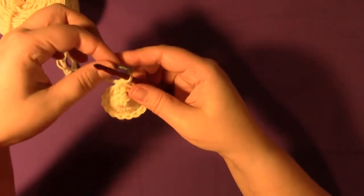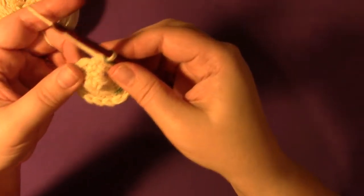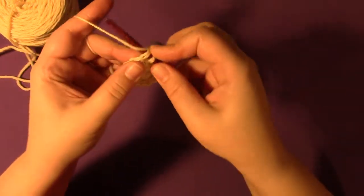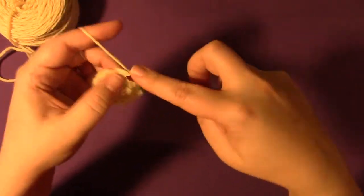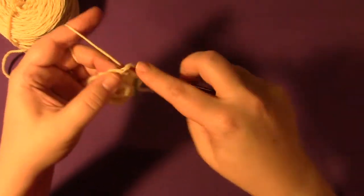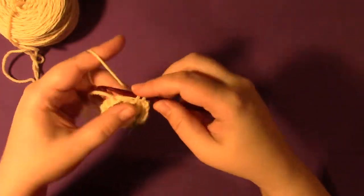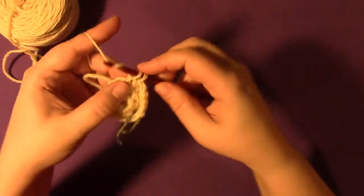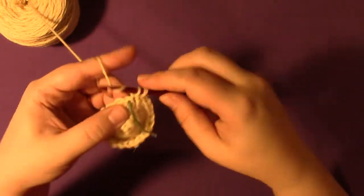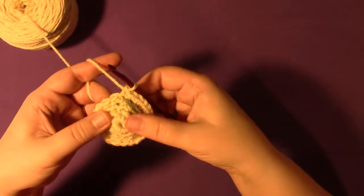Place the marker again — remove it and replace it. We're going to two single crochet into the next stitch, then single crochet into the next stitch, eight times all the way around. So the next stitch gets two single crochets: one, two, then one, then two, then one — and this last one is going into the marked stitch, so you know you've gone all the way around.